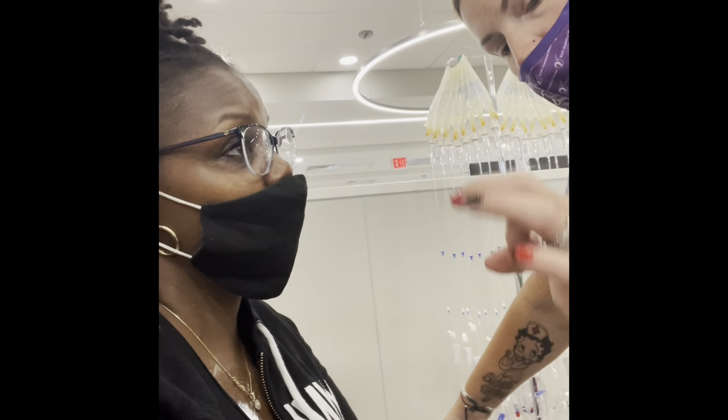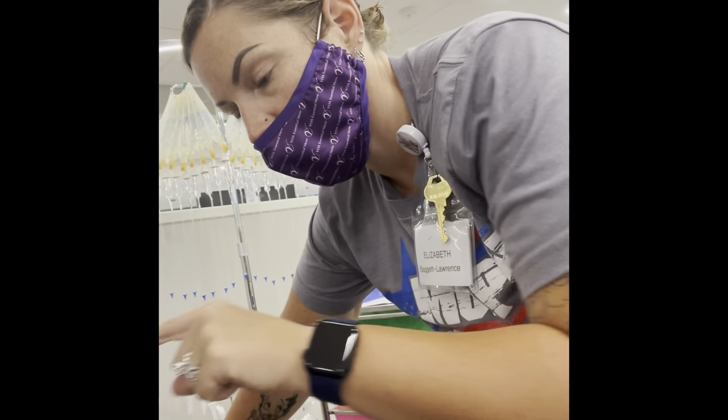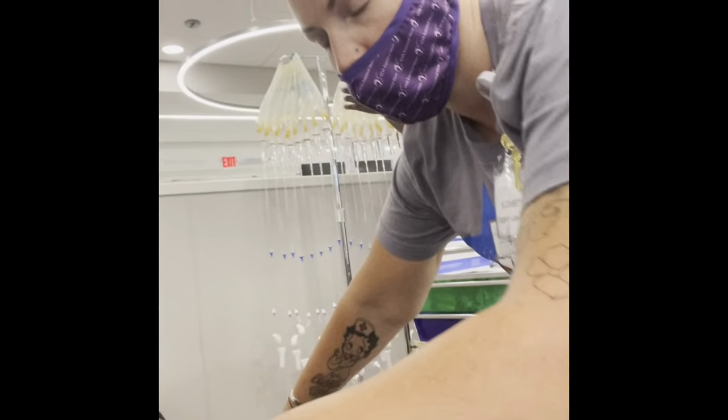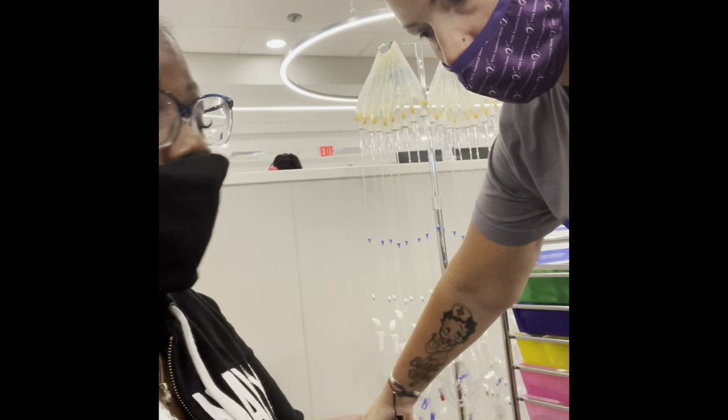When you put it on, you want to put on like a quarter-size amount right over where you see the port, and then you're just going to cover it with a dressing just like that. You want to put it on like 20 to 30 minutes before.